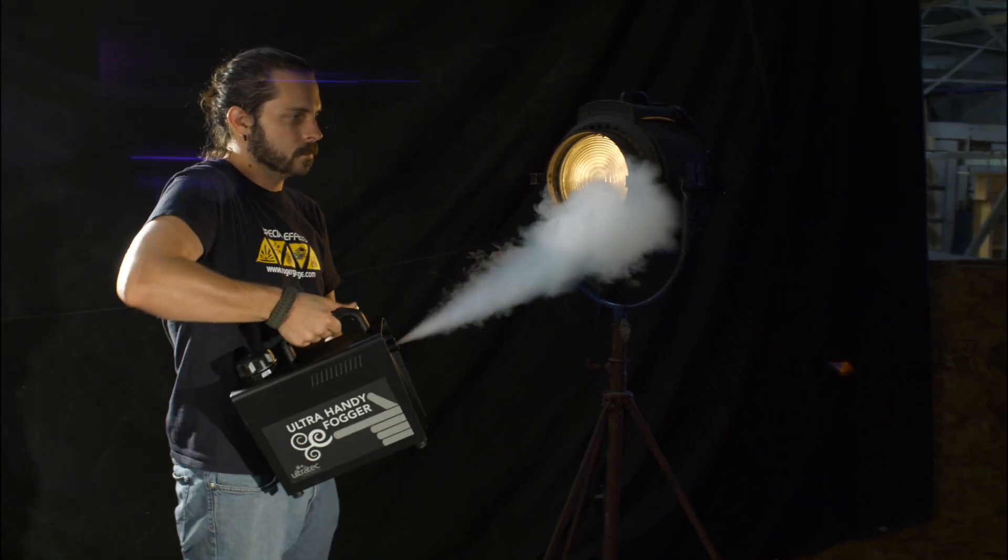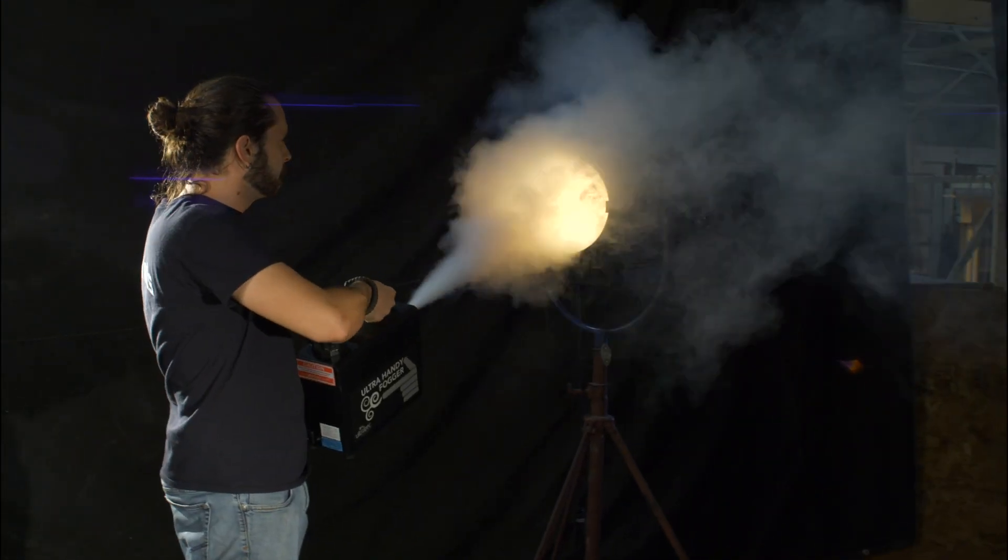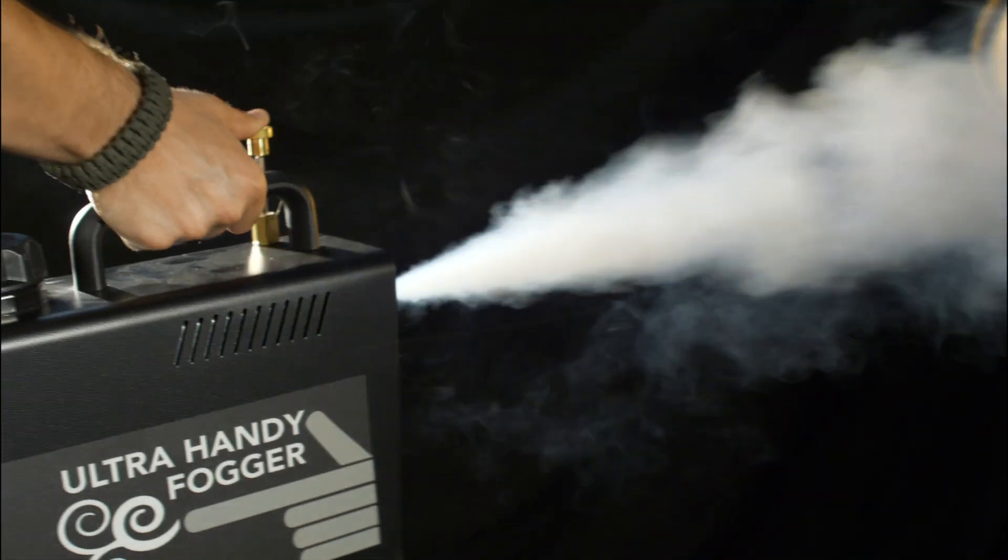Once heated, you can unplug the Handy Fogger and use it to pump fog around the set for up to 30 minutes before it needs to be reheated.